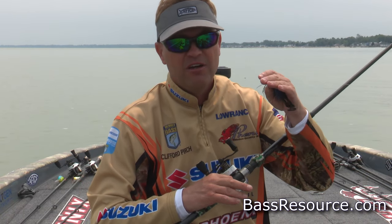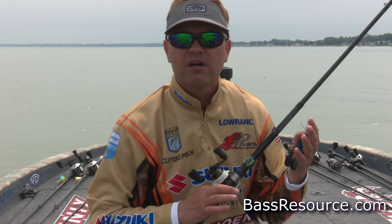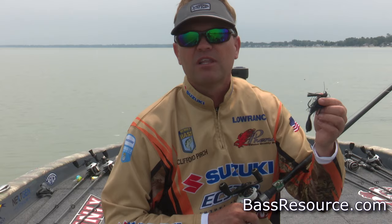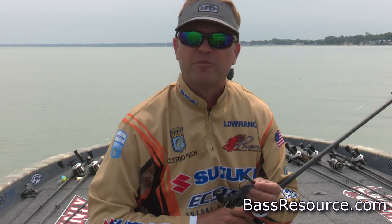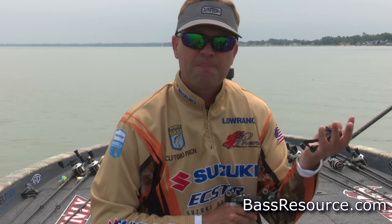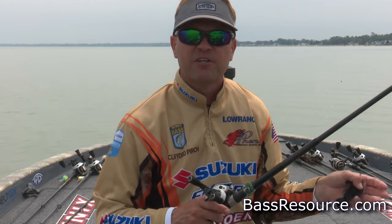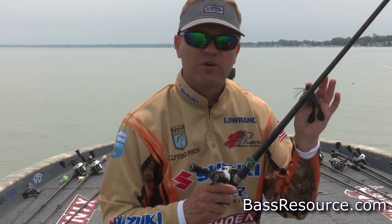If it's real shallow — a foot or less, maybe two feet — sometimes going with three-eighths might be better. Or if you're trying to use some current up against the bank, I might use a lighter three-eighths ounce jig to get a more natural fall. But that half-ounce really does it for me most of the time. I'm going to get a reactive strike and be efficient covering the water. It's good for skipping, and good for long, comfortable, accurate, precise flips.